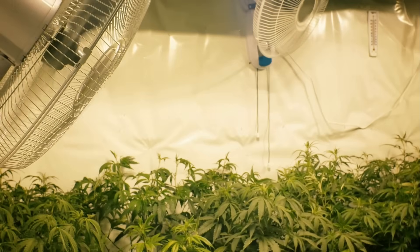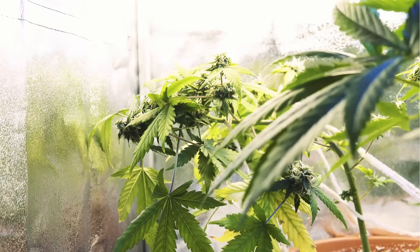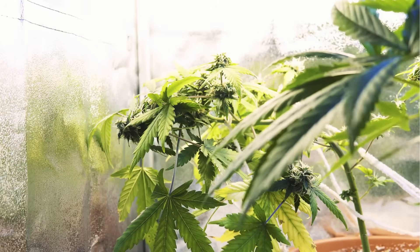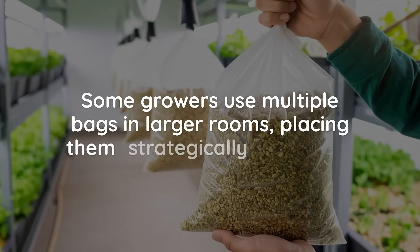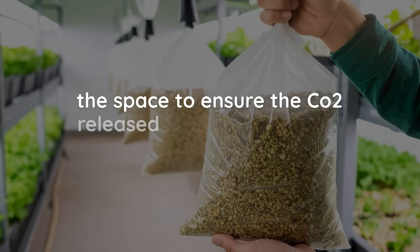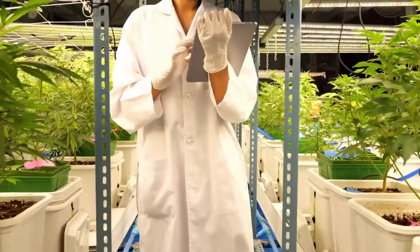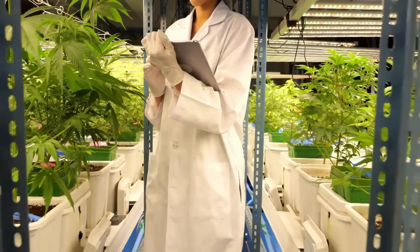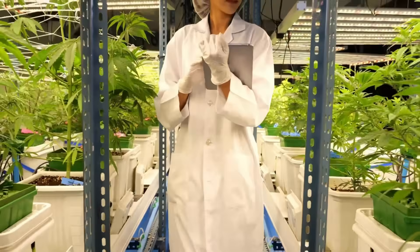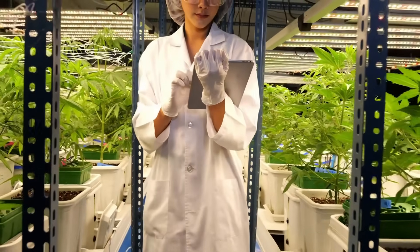Mushroom bags are quiet, clean, and don't produce odors or heat, which makes them ideal for smaller setups or sealed grow rooms where consistency is key. Some growers use multiple bags in larger rooms, placing them strategically throughout the space to ensure the CO2 released is distributed evenly. While they may not reach the ultra-high PPM levels of a pressurized system, the slow and steady release often creates better long-term results, especially when paired with strong lighting and good environmental controls.